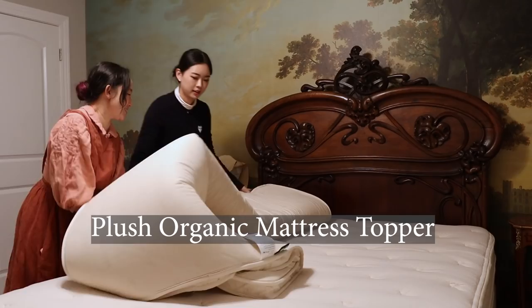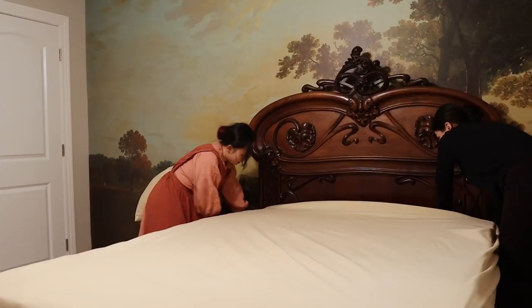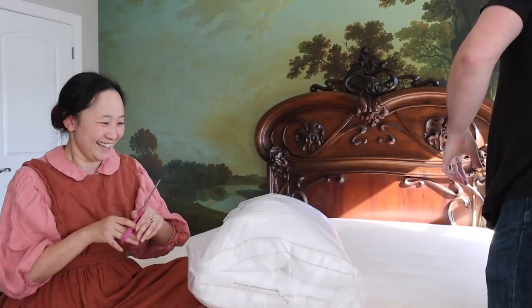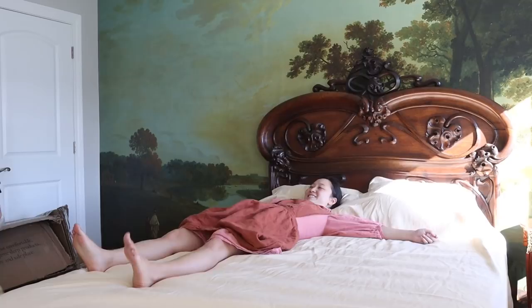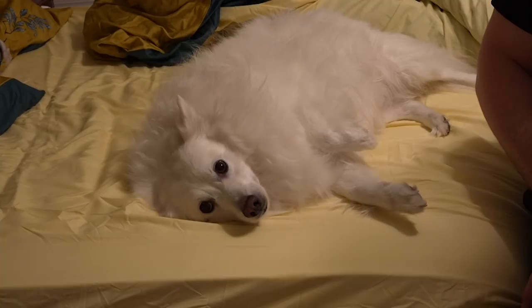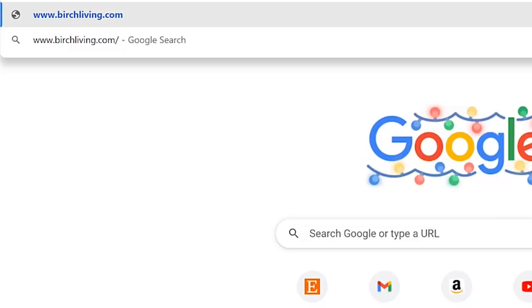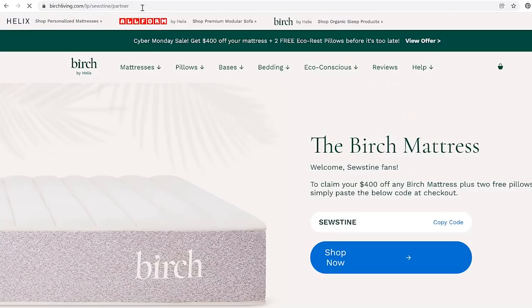Personally, I am someone who loves a pillow-topped mattress, and their soft topper is wonderful — it's just like sinking into a dream. Each Birch Luxe mattress comes with two of their Eco-Rest pillows made from recycled plastic bottles. My husband, who is a face-down sleeper, also found it comfortable. If you're nervous about buying a mattress you haven't tried in the store, you can always try their 100-night sleep trial, which means you can try it for over three months. And if you don't like it, Birch Living will pick it up for you and you'll get a full refund. Until January 6th, all Birch financing offers are 0% APR. Head to birchliving.com slash sew steam for $400 off your mattress plus two free pillows. Thank you Birch Living for sponsoring this video and for making my room so comfortably soft.